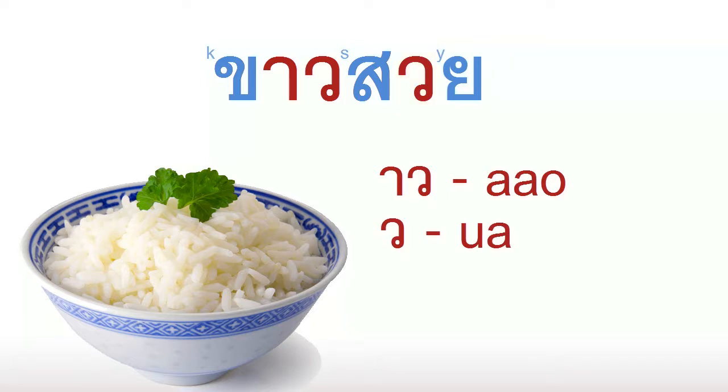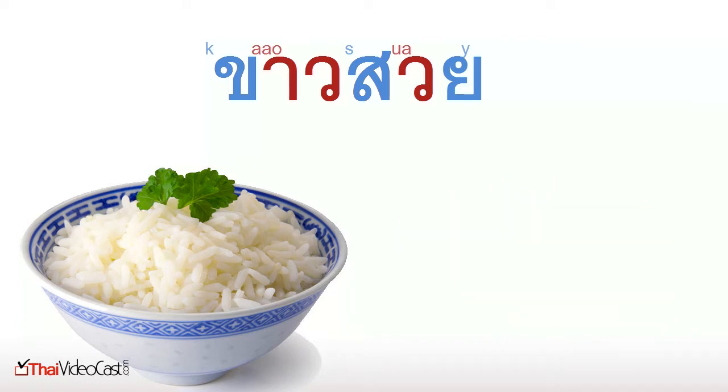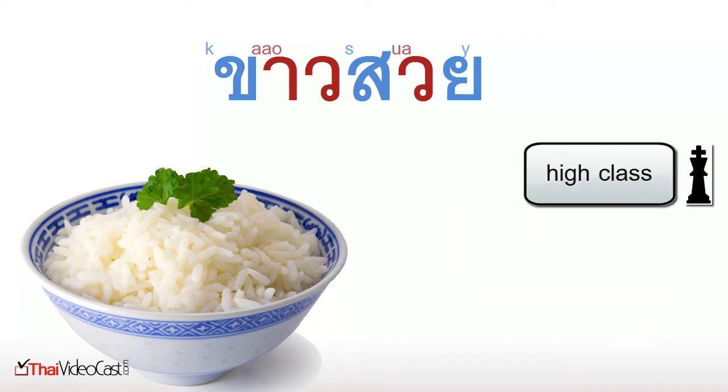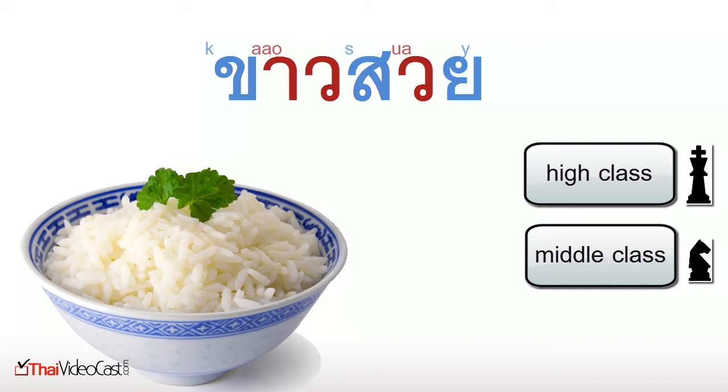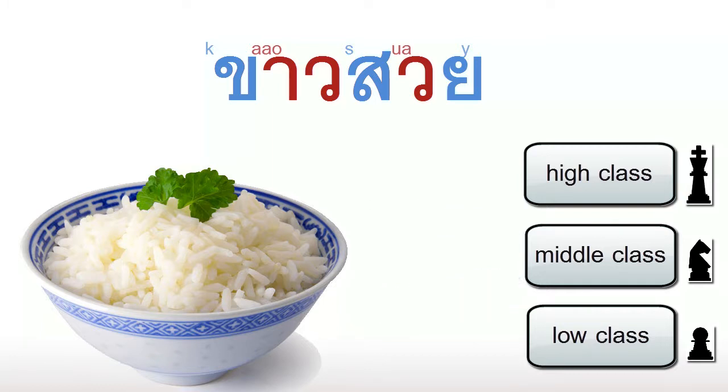Can you guess how we would read this word so far? That would be a good guess — all the sounds are correct, but there's still something wrong with the tones. In the last episode, we talked about classes. In Thai, each letter is either a high class, a middle class, or a low class. We've already seen two examples of a middle class letter. Today, we have two examples of a high class letter: the K sound and the S sound.